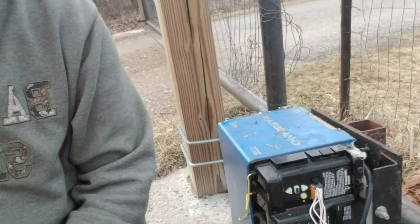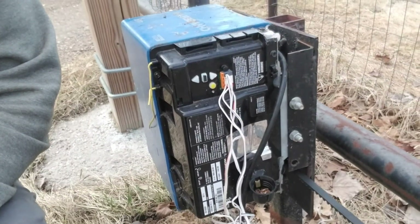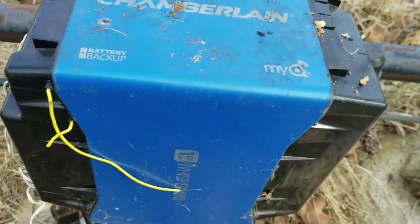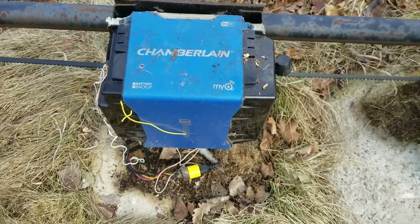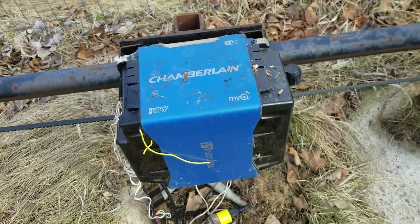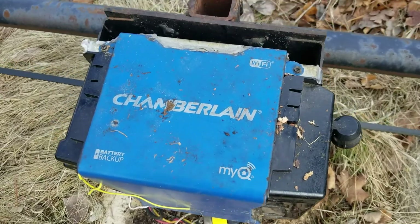Apologize for the road noise, but you know you got your gate by the road. So this gate opener I built here is a Chamberlain belt-driven garage door opener. My dog is outside the fence where she does not belong — Abby, come here. Okay, so I got this flipped around now so we can take a look at it and get the dog back inside.